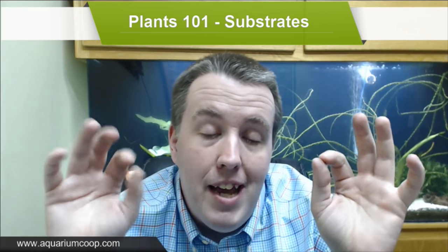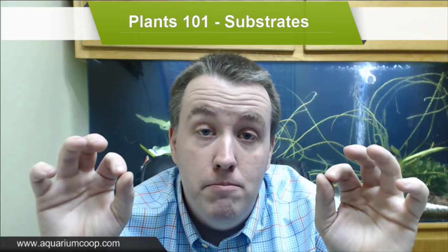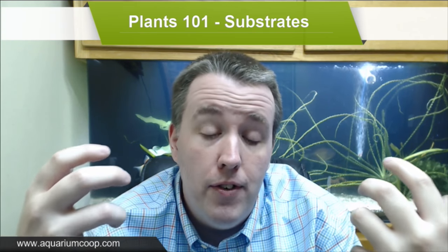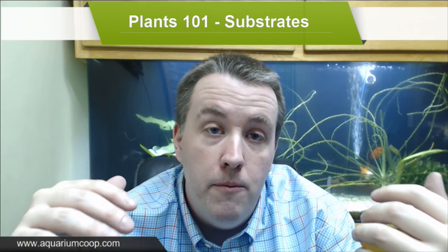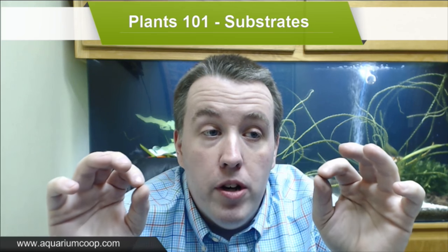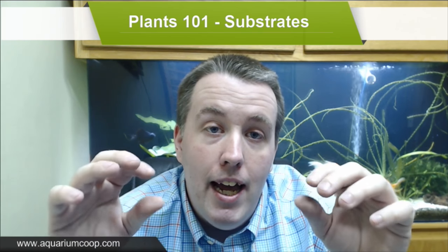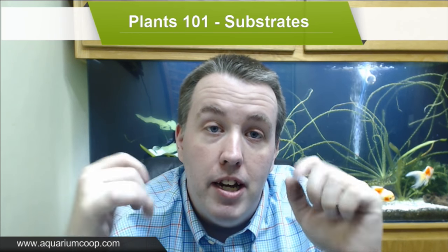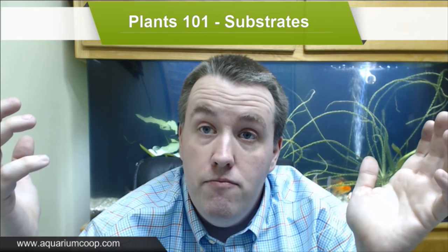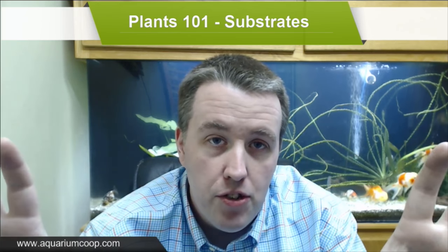First, we need to establish some basic facts before talking about individual substrates. When we say the word substrate, we basically mean gravel or something that goes at the bottom of the aquarium to root plants into. We have plants that get most of their nutrients from the water, and plants that get most of their nutrients from the substrate. Most plants are what we call water column feeders — things like most stem plants, floating plants, anubias, java fern, and similar.